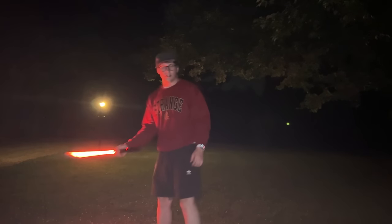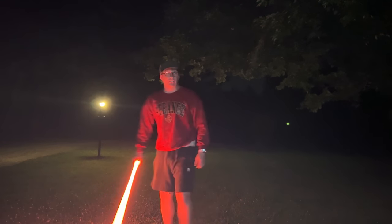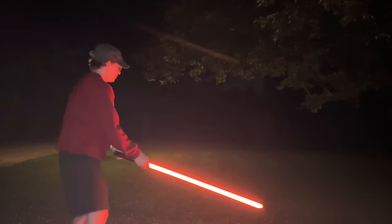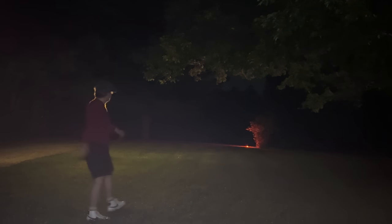All right, so this is going to be the durability test. I'm going to throw this as far as I can — this is the Scavenger hilt, let's see how it does. I kind of messed the first throw up, so we'll do it again. Round two. It definitely hit pretty hard.